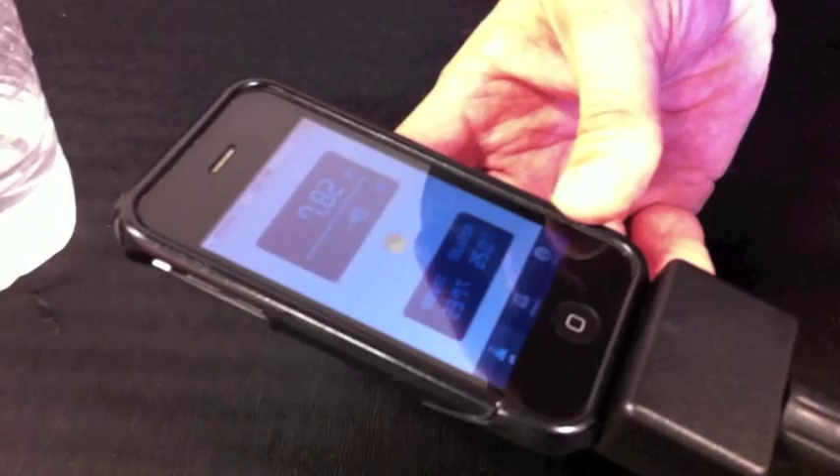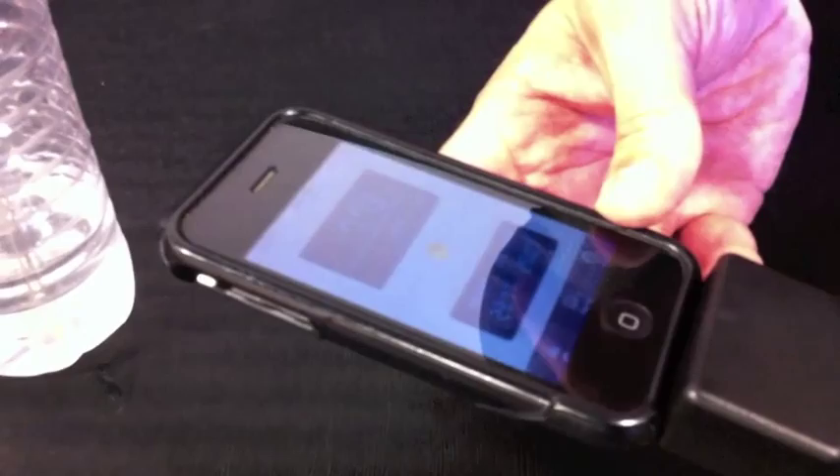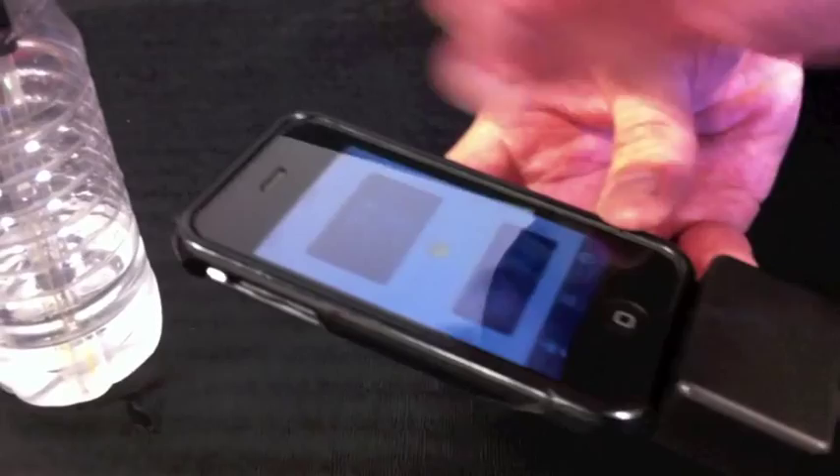This is intended for use in the field for people who are testing ground water, well water, things like that — in locations where they need to know the value of the PH, they need to know when the reading was taken, and they need to know where it was taken. The iPhone is a perfect unit for that with its built-in GPS.